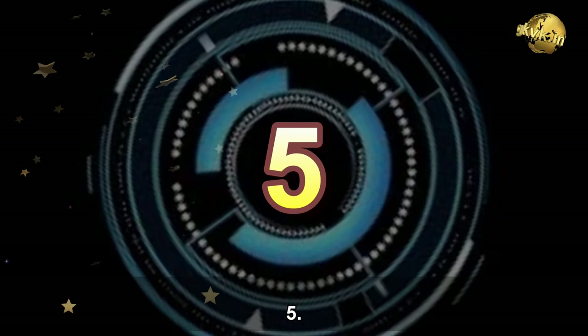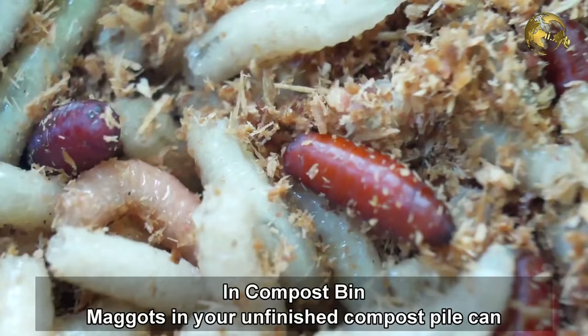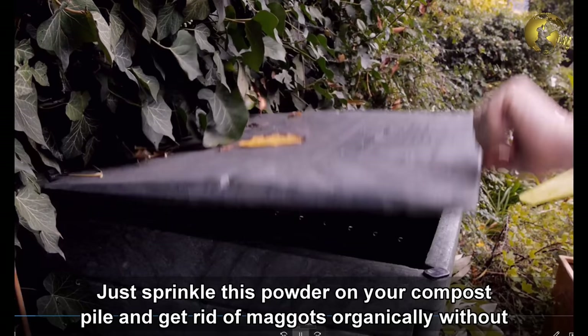Number 5: In the Compost Bin. Maggots in your unfinished compost pile can be a nuisance. Just sprinkle this powder on your compost pile to get rid of maggots organically without using any chemical pesticides.